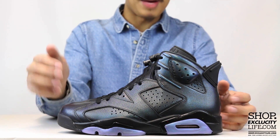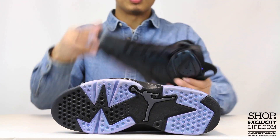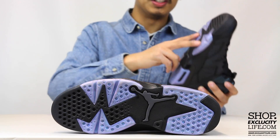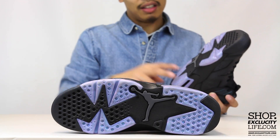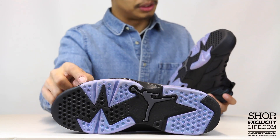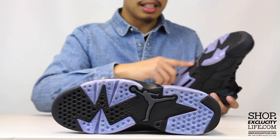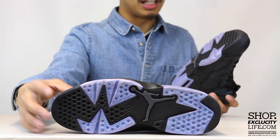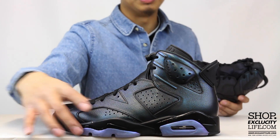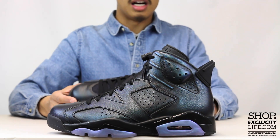Let's look at the outsole real quick. The outsole features an iridescent, almost see-through material on the outer sides. Usually that area has a clear sole, but this time you get that iridescent effect, which is pretty cool. You also got that gray Jumpman right there on the Air Jordan 6 bottom, and you can really see the iridescent material on the side at the midsole.